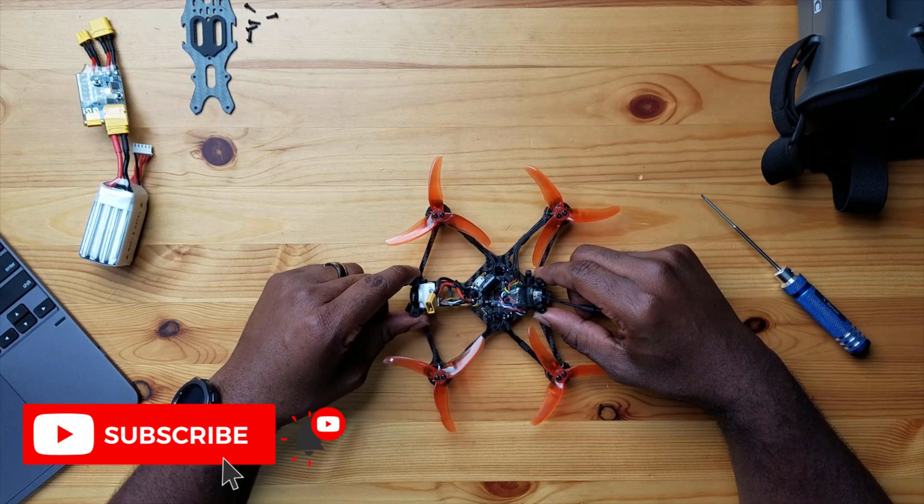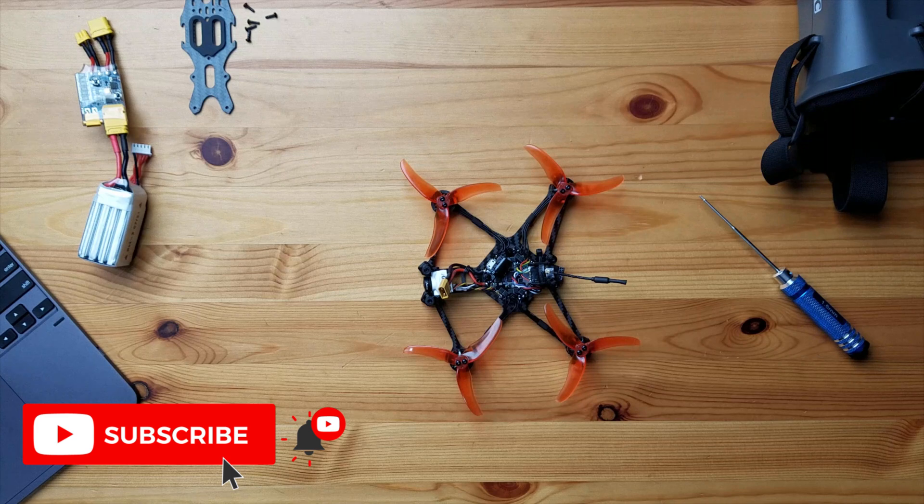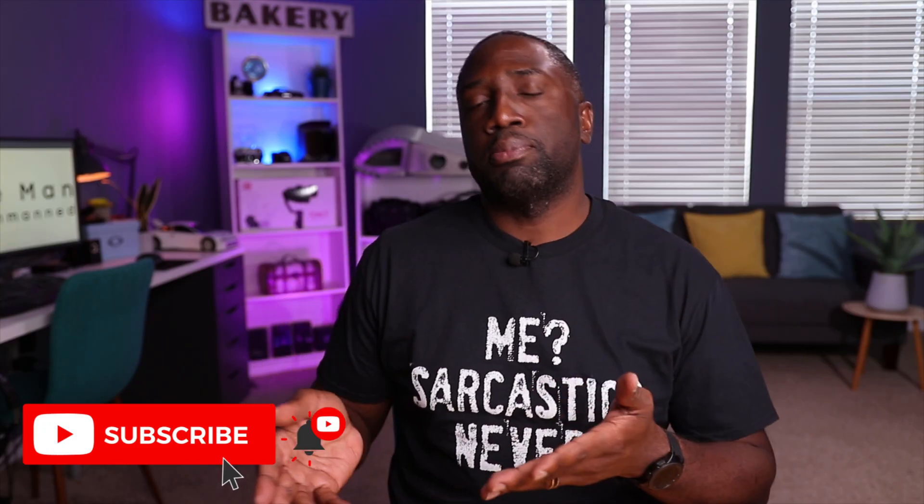Sure enough, the TBS VTX is locked — it comes from the factory locked. It's not only limited to certain channels, which explains why I couldn't select Race Band 7 in Betaflight — those are restricted channels. It's also restricted in power output: it comes from the factory at only 25 milliwatts. TBS limited it because that's the legal maximum they can ship at. Other VTXes I've used you can select channels easily through Smart Audio, but here it says it selected the channel and then nothing changes on the VTX — it's locked.